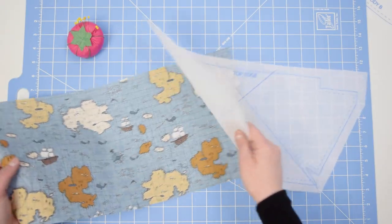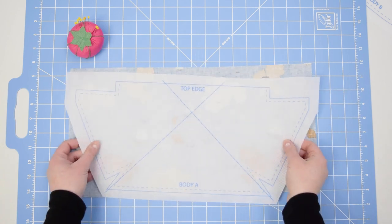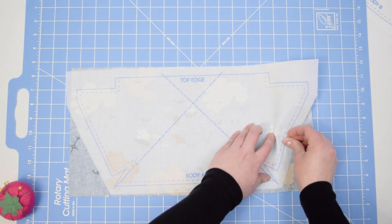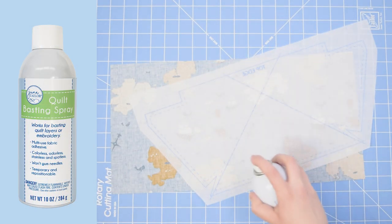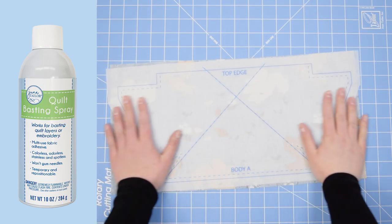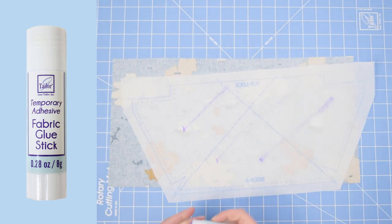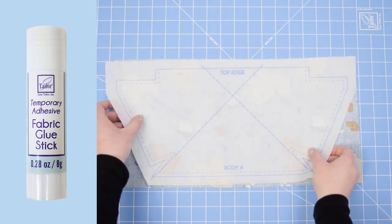Our first step is to attach the wrong sides of the body stabilizer to the wrong side of our main fabric. There are three different ways you can do this: you can either pin it and smooth out the edges, use our Quilt Basting Spray — always spray on the stabilizer side, not the fabric side — or you can use our Fabric Glue Stick. Just put a little bit of glue down and then sandwich the two wrong sides together.